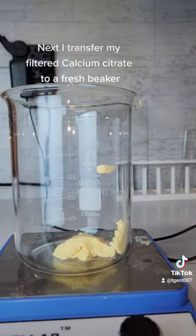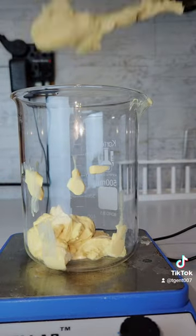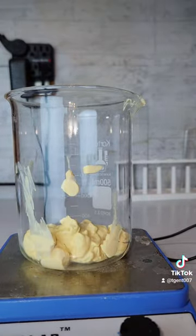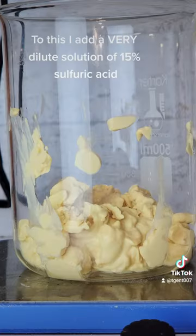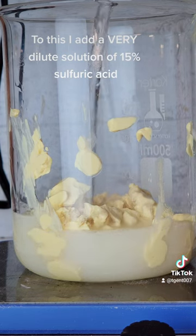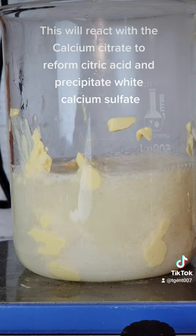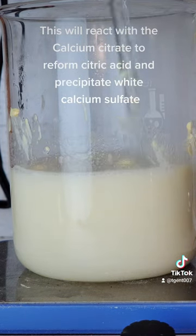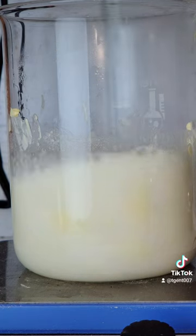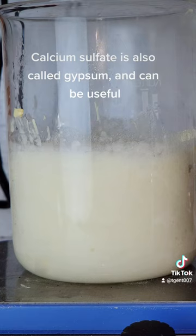Next, I transfer my filtered calcium citrate to a fresh beaker. To this, I add a very dilute solution of 15% sulfuric acid. This will react with the calcium citrate to reform citric acid and precipitate white calcium sulfate.